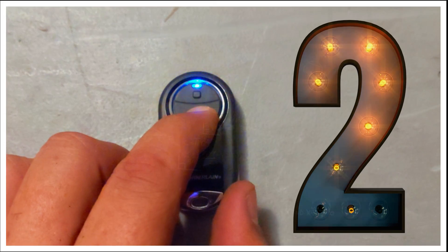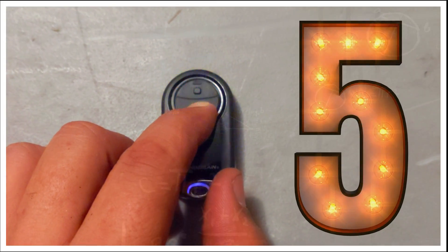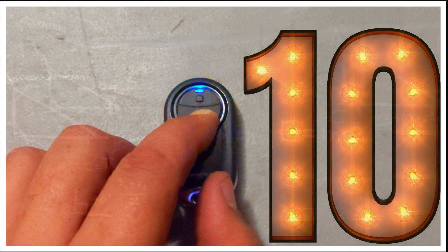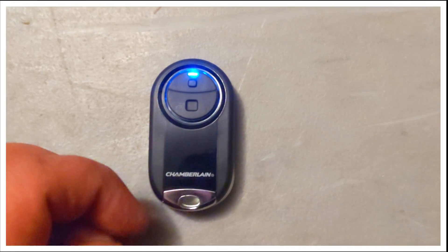Counting out 10 seconds: 1, 2, 3, 4, 5, 6, 7, 8, 9, 10. As you can see, the status light is on solid and you can let go.